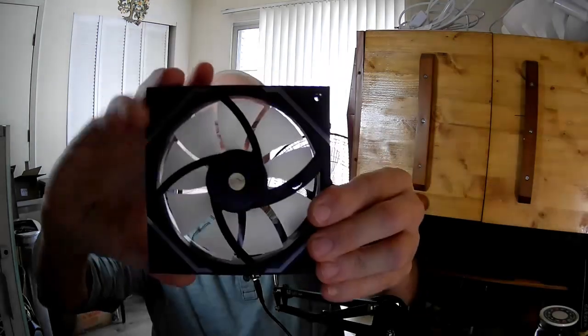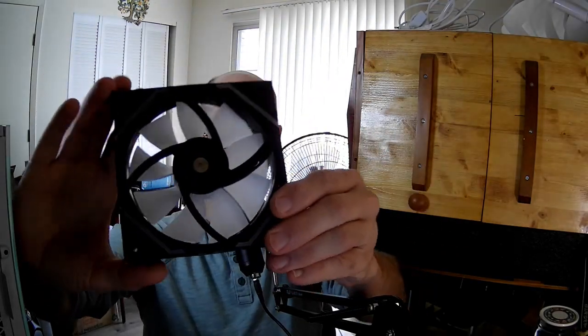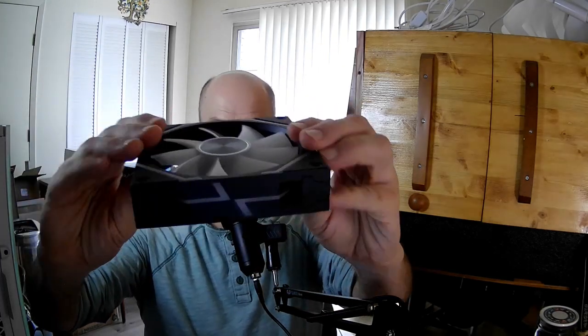This is what the fan looks like. Where are the cables, you ask? That's an excellent question. First of all, notice that the lighting is everywhere. I wanted to show you something.